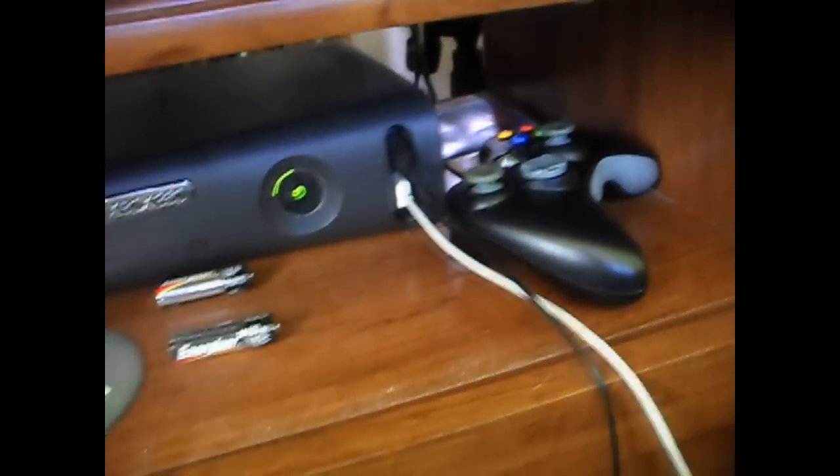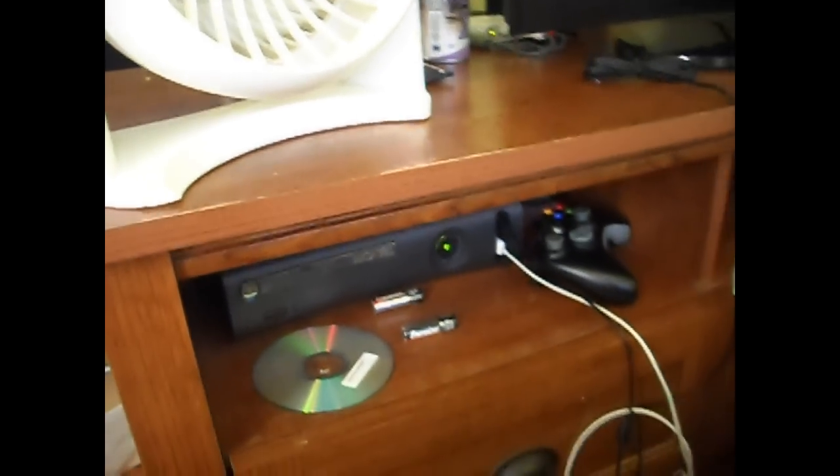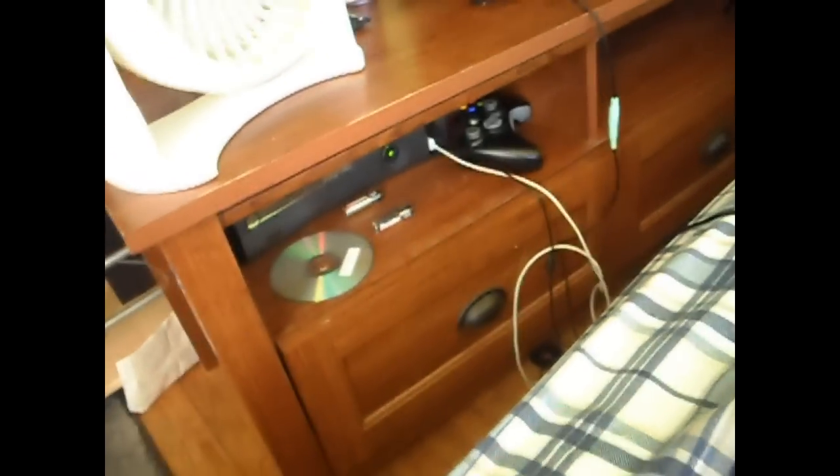This is Tim's Xbox Elite with his black controller. I had an Xbox 360 — just the white plain one, I don't really know what kind you'd call that — but I gave it to my brother, and he lives downstairs.